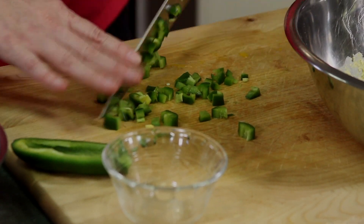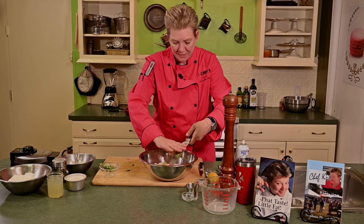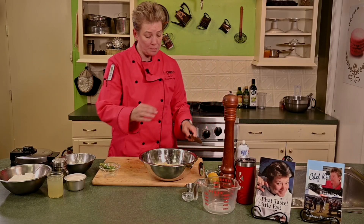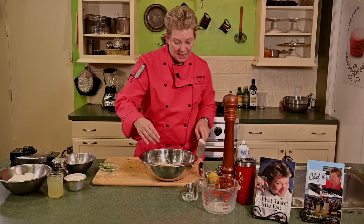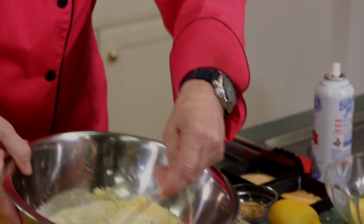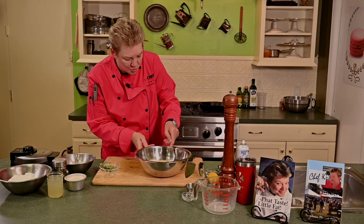A little heat to the party — we're going south with a twist. Here comes our jalapeño. Now we're gonna stir all this together and we wanna let our batter kinda set — it just lets all the flavors kinda soak in before you actually put it together. Stir that around. Looking good — you've got cheese in there, cheddar cheese, jalapeño, cornmeal.